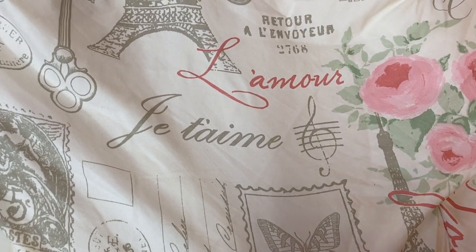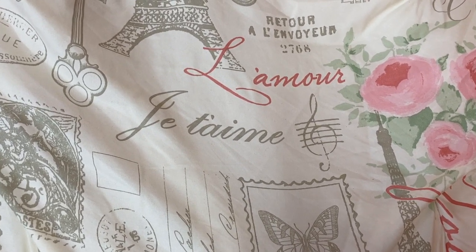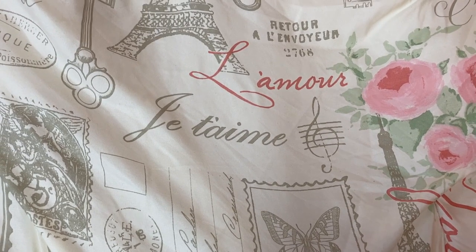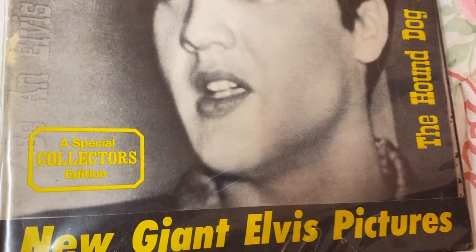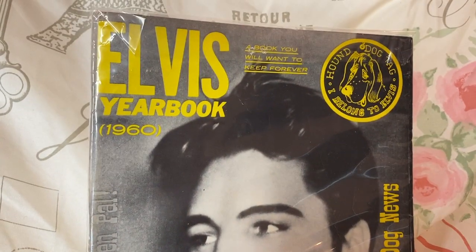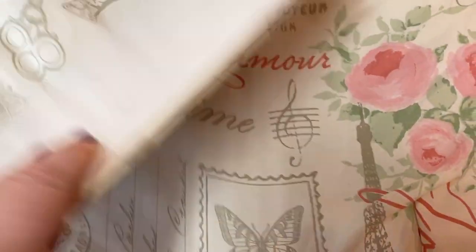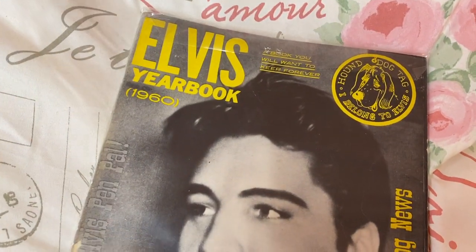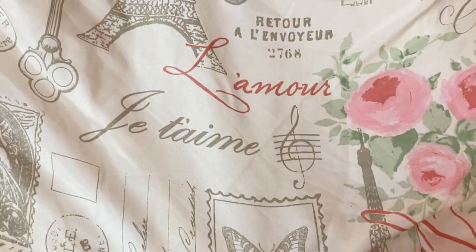I wanted to show y'all the stuff. Me and my husband went to — we always go to antique stores looking for things — and we found this Elvis. It says Elvis yearbook 1960. We found this in one of the antique stores because y'all know we have the Elvis room. We collect Elvis, and this was a good find, something we hadn't had yet. We haven't opened it. It has some roughage on the edge, but all in all it's in great condition.